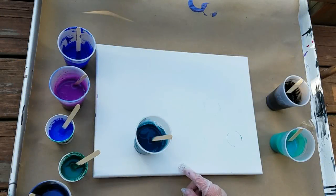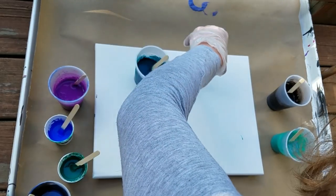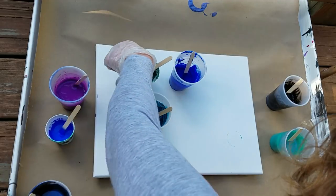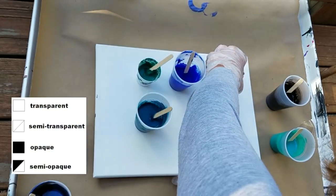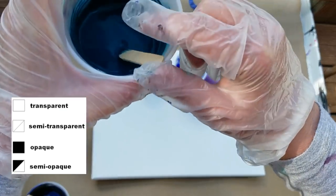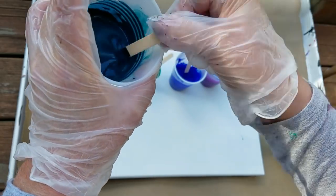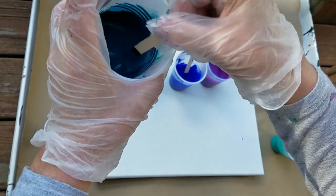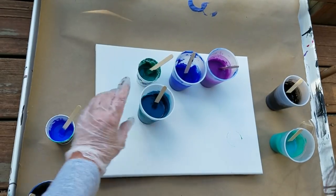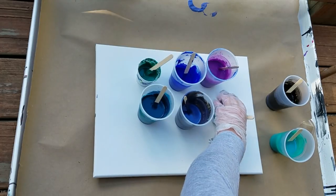The colors I mixed — I chose a mix of transparent and opaque. These three are transparent, and the rest are opaque or semi-opaque. This is a mix of Prussian blue and fallow green blue. So these are the colors — they'll be listed in the video description.